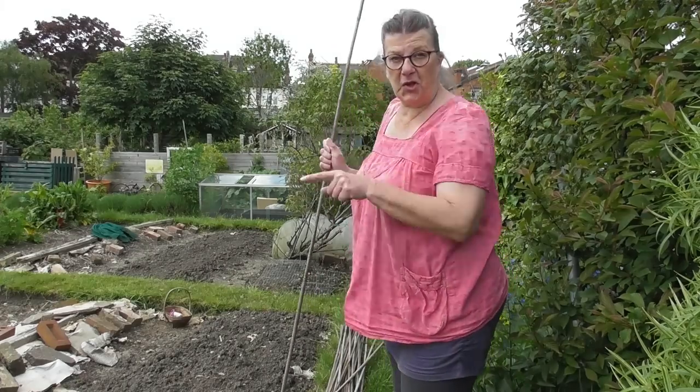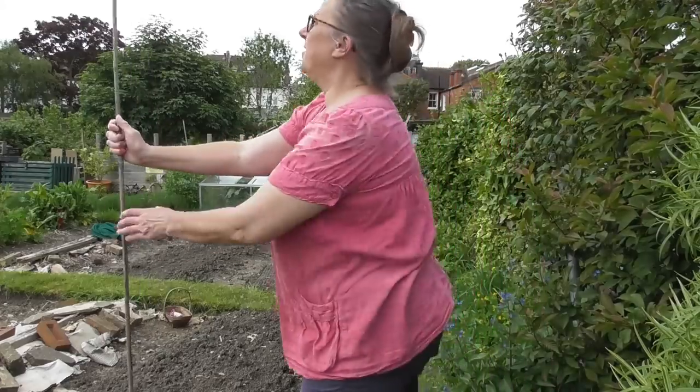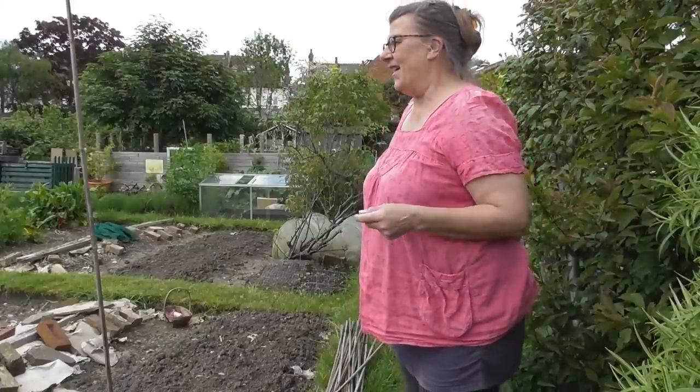I've got two beds ready and I'm going to get four rows in total, two rows in each bed. Each row will have 12 beanpoles — canes. So that's 48 canes in total. Each cane will have two plants, hopefully. So that's 96 bean plants — climbing beans.